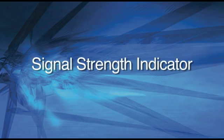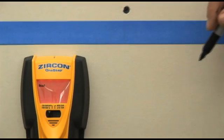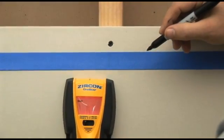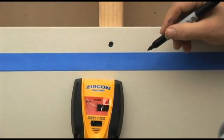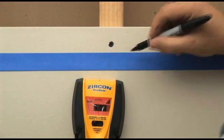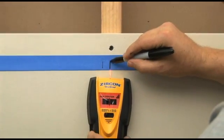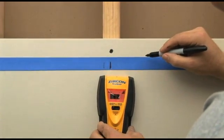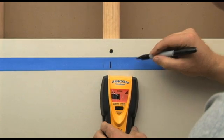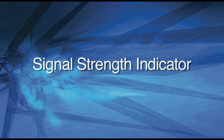Signal Strength Indicator. To help the user filter out the target from potential decoys, the Signal Strength Indicator gives a reading of the strength or certainty of the target. Three bars, the highest level, indicates an obvious result behind a normal wall. While two bars or below indicates that while the device has found something, it may either be a smaller object than your target or the target is behind an extra thick wall.